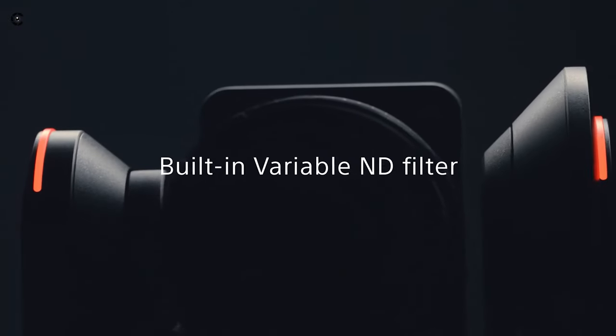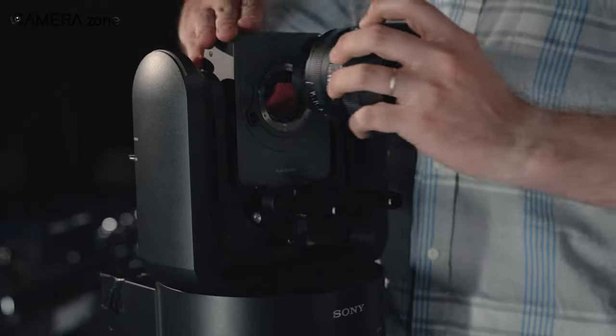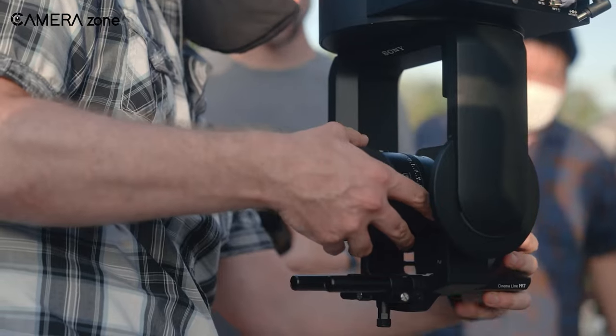Because it has a built-in electronically controlled variable ND filter, you won't have to fiddle with screw-on filters while changing lenses on location. You can change that remotely as the lighting in the scene changes, because it's electronically controlled and is located right there in the camera.